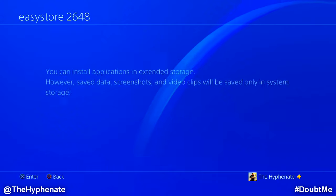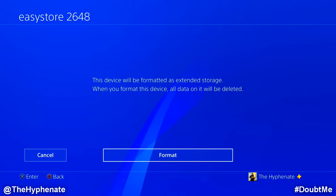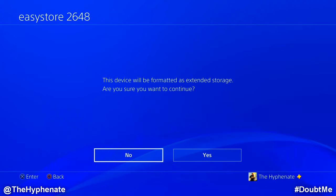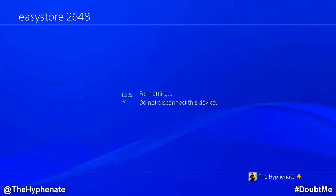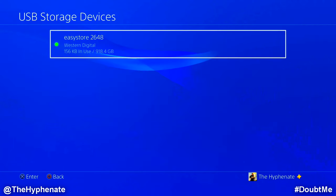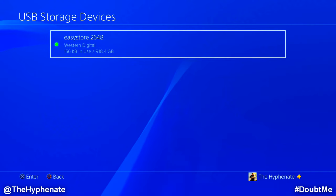Click on that, press Next, click on Format, and then one last warning — click Yes. Now it's formatting. Do not disconnect the device or turn off the PlayStation. Once it says the device has been formatted as extended storage, press OK. You'll see a little green dot letting you know it's good to use on the PlayStation 4, and you can now either install games directly on here or transfer games and save data.